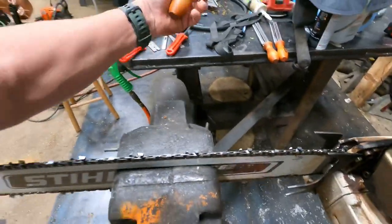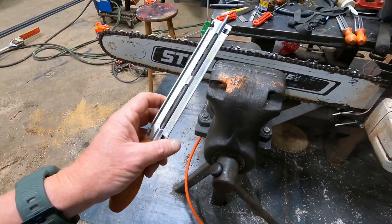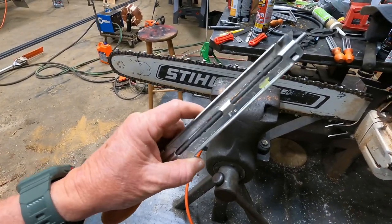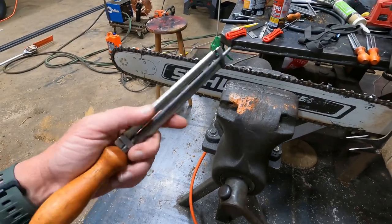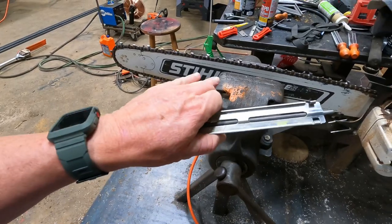These are just Oregon file gauges — I prefer these. They're about nine bucks or so. A lot of people laugh at me, but when you see the results of what the tailor sharpening does, you'll get it, you'll understand. And the vise is very, very key.